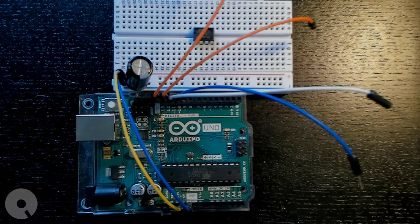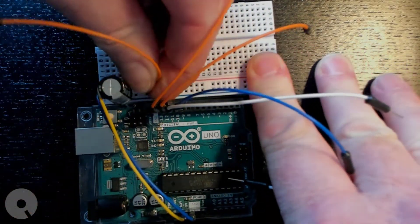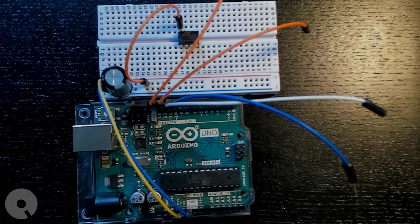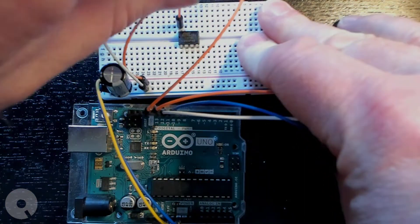First of all, let's connect the voltage and ground to the ATtiny85. Voltage is pin eight, and ground is pin four.